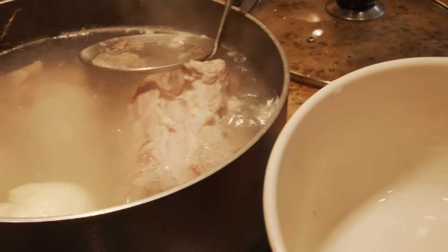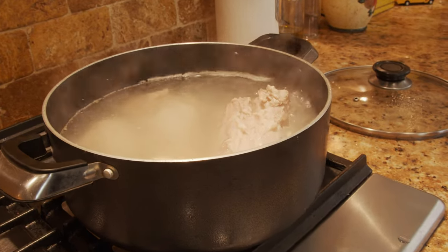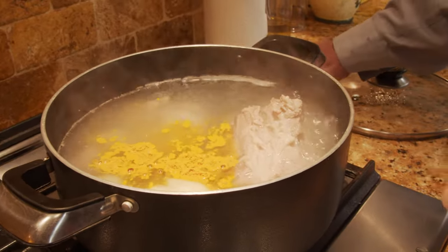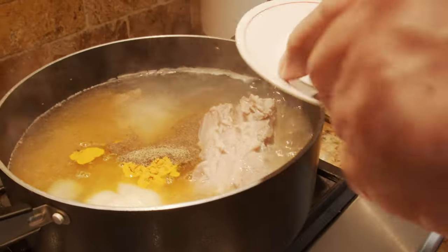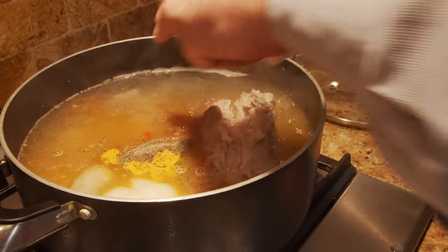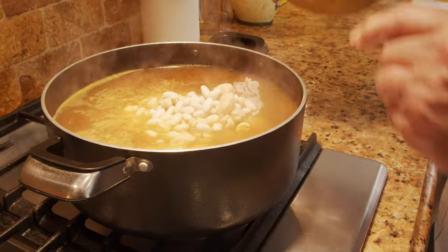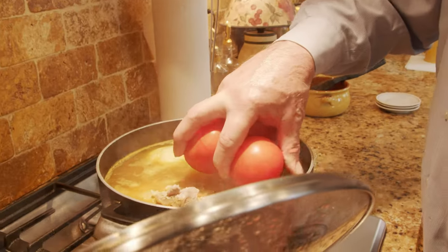Now is the time to add the spices: turmeric, black pepper, red pepper, and the cinnamon stick. The beans go in there at this time too. We also add the tomatoes at this time.